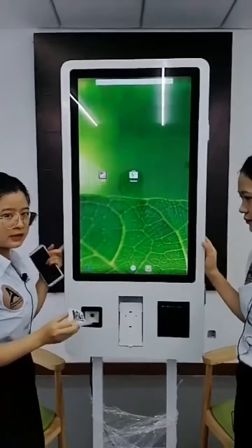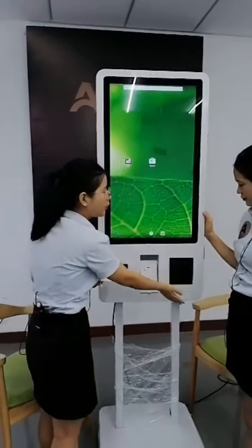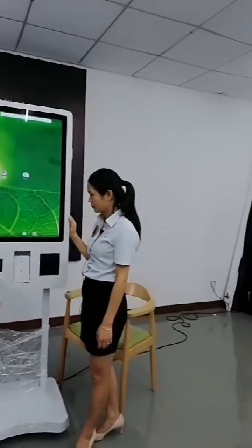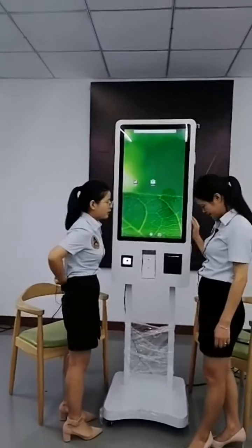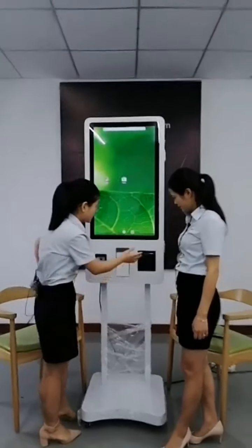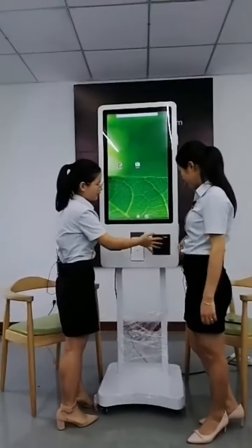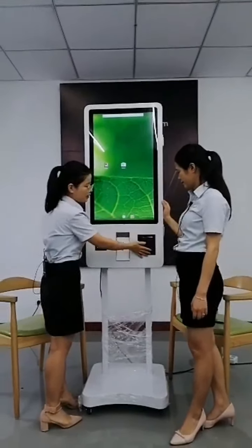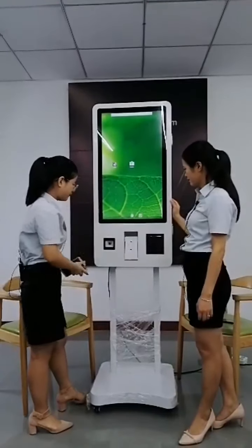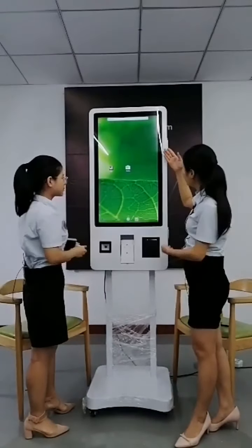This model can also be customized to work with your own printer, because many customers cannot use our printer. In some countries, government regulations require using a local printer only. So we also support customization to install your own printer.